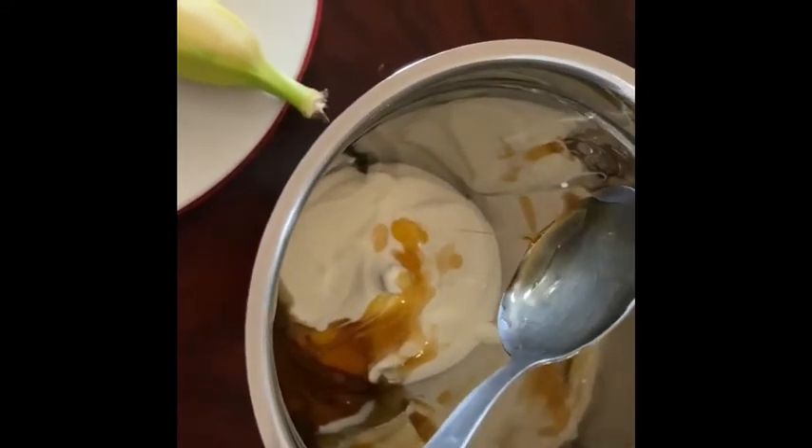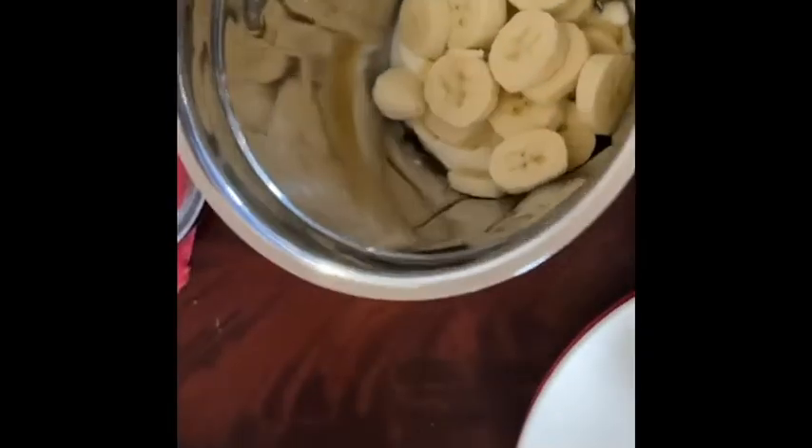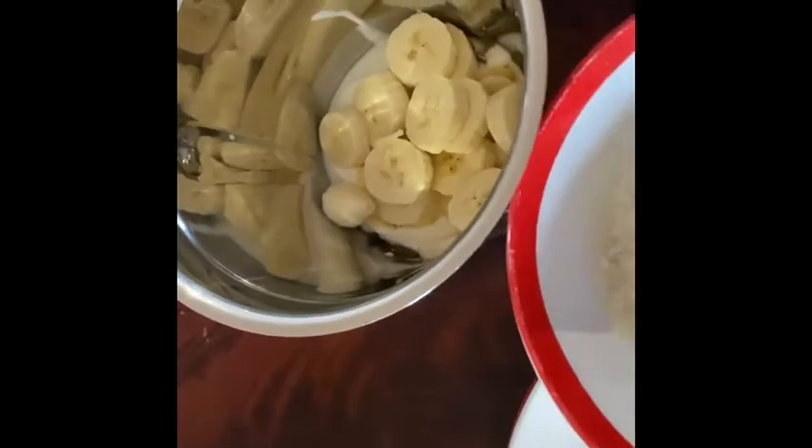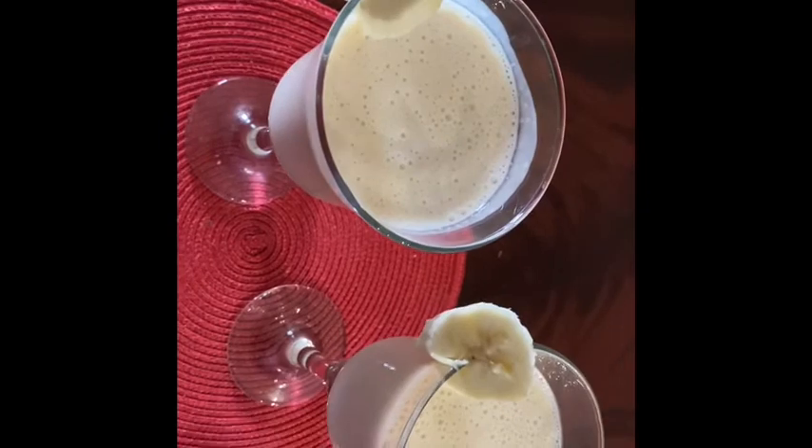I will cut the banana in the middle. I will add the oats and blend into a smooth smoothie. Now I am using a glass.